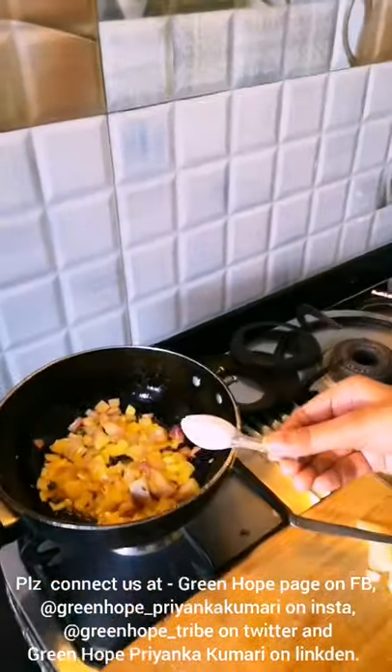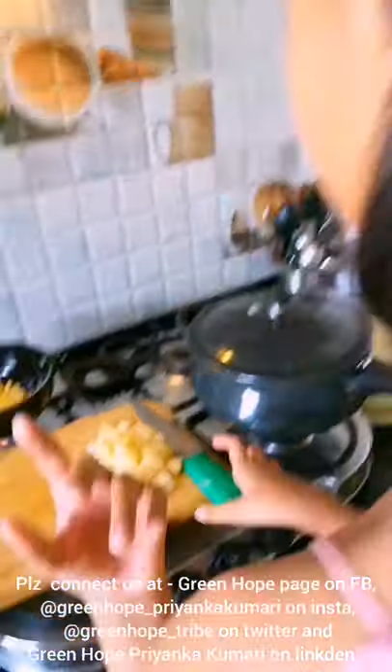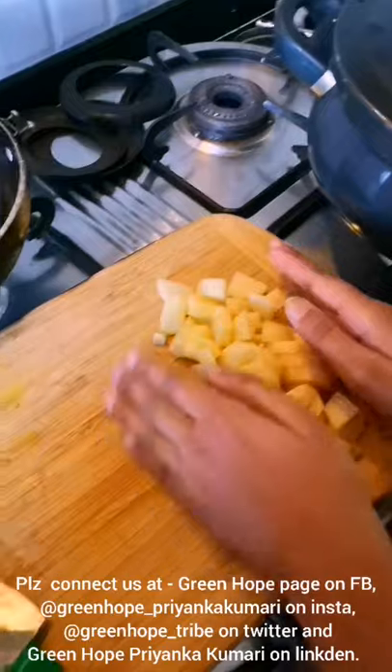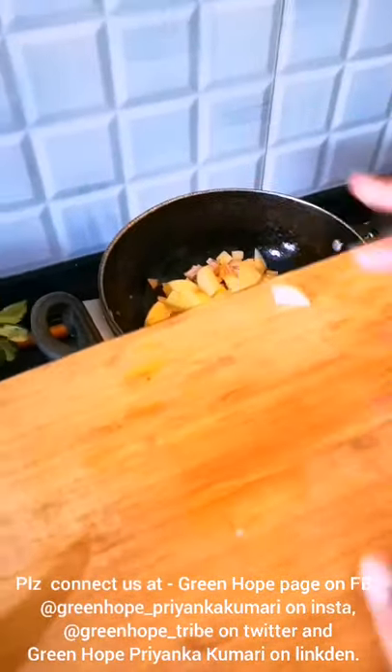To make my greens I will now add 1 teaspoon salt. Now I will add potatoes. I am adding potatoes because they cook slower than greens so we will add them first. And I love potatoes.